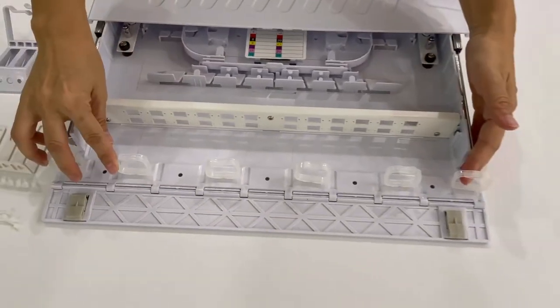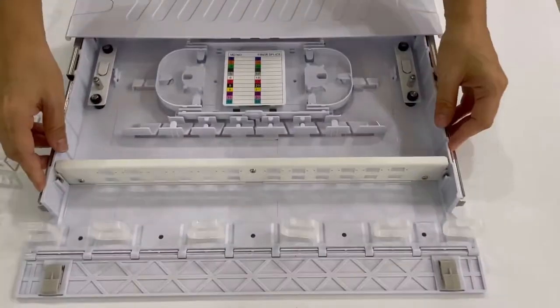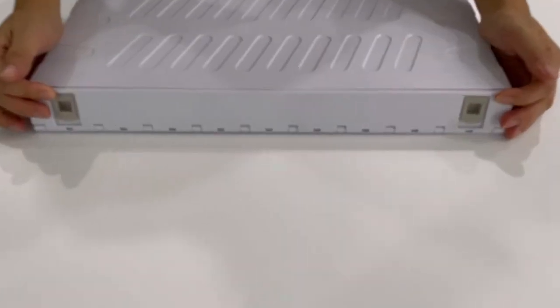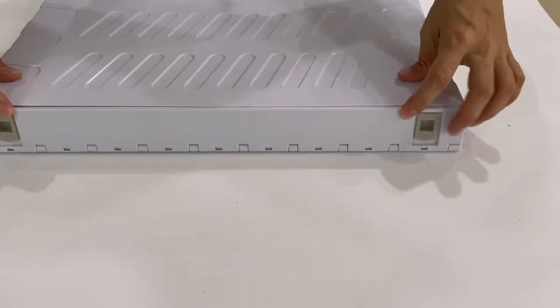There is cable management here. Dust proof.